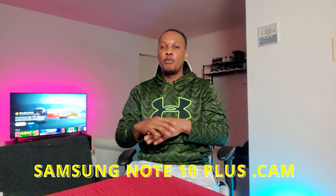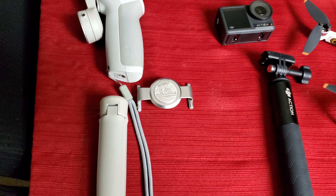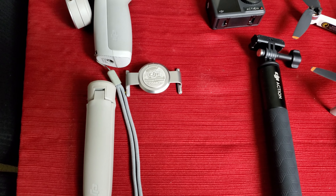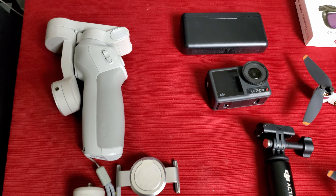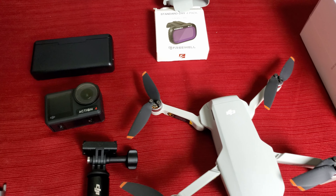So as you can see from the footage you see now I'm showing, I've been using DJI products for a time now - from the gimbal, to the drone, to the Action 4. And I have a new member. I'm going full DJI right now, full full DJI.